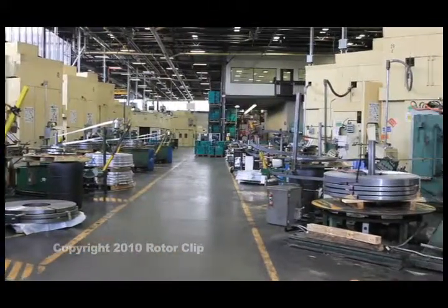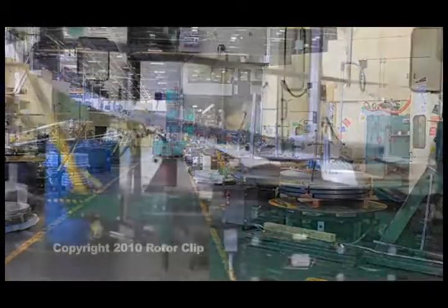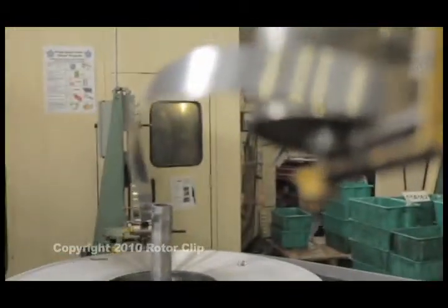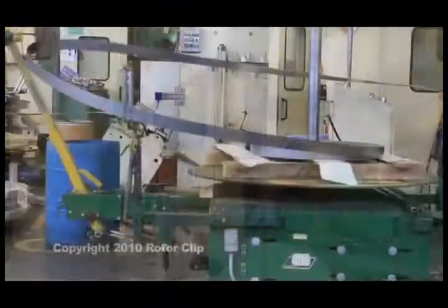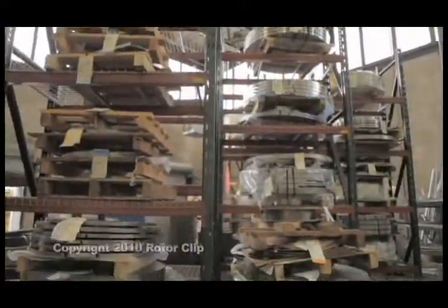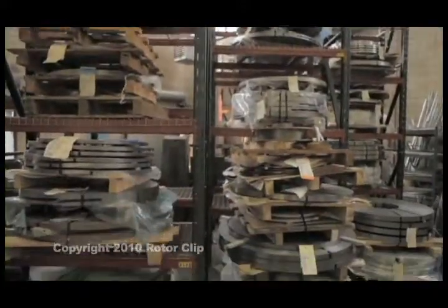Please take a walk with me and I'll show you how retaining rings are produced. The most common way to produce retaining rings is to stamp them from a coil of steel in stamping presses like this one. This produces the maximum amount of rings with the least amount of scrap for rings up to approximately one and a half inches in diameter.